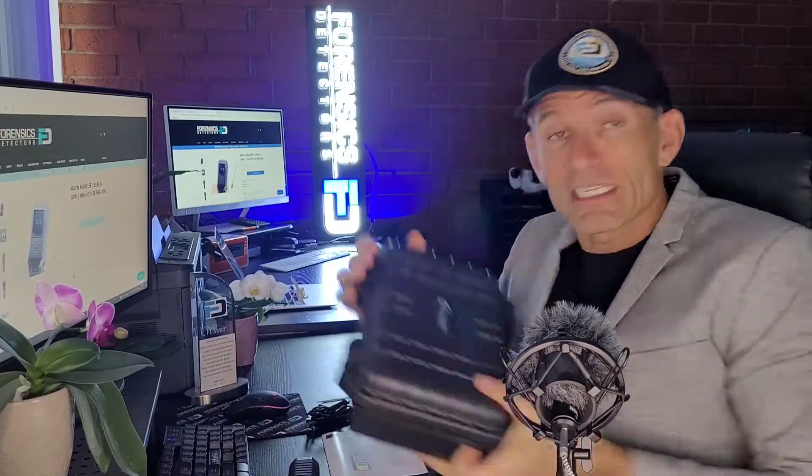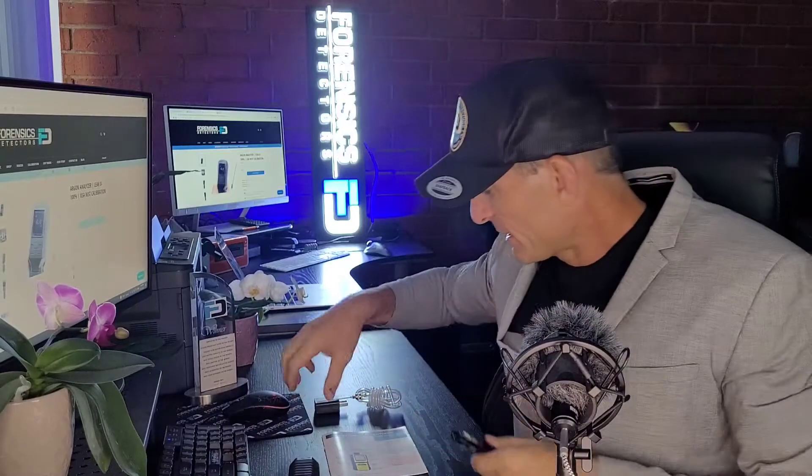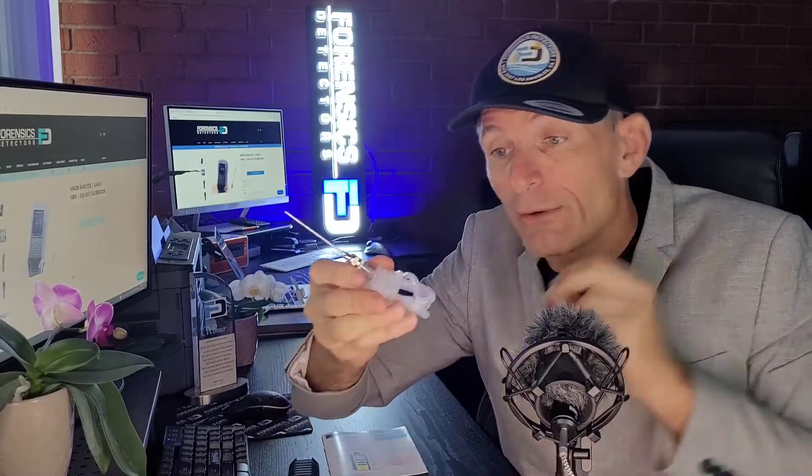Now, what else comes with the unit? It comes in a nice ABS waterproof case — the Pelican type case, very strong indeed. It comes with a USB cable and USB charger, silicon tubing, and a three-inch needle for leak detection. You can pop it on the barb or use another probe. All connections are barb type — no proprietary connectors. You just slip on the tubing and you're good to go.